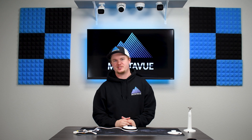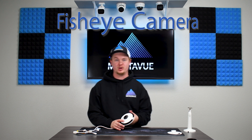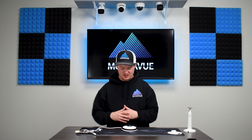Hey guys, welcome back to MonoVue. Today we are going to be going over the MTF 360, otherwise known as the fisheye camera. What makes this fisheye camera very unique is its ability to cover an entire room.